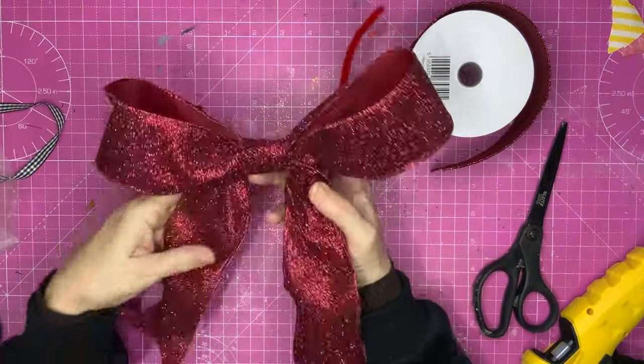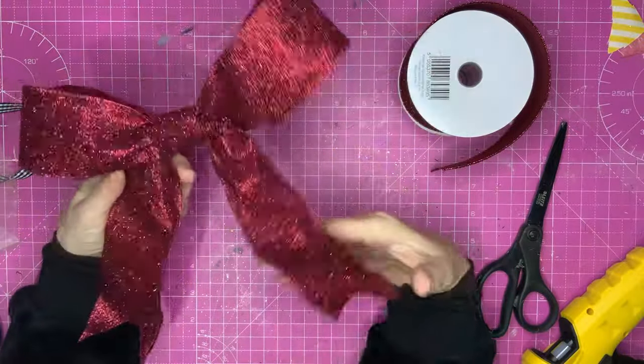And look at that for a smart bow that you can attach to anything using your pipe cleaner on the back, or you can snip the pipe cleaner short and glue this into place on something. Let's get on with the next bow.